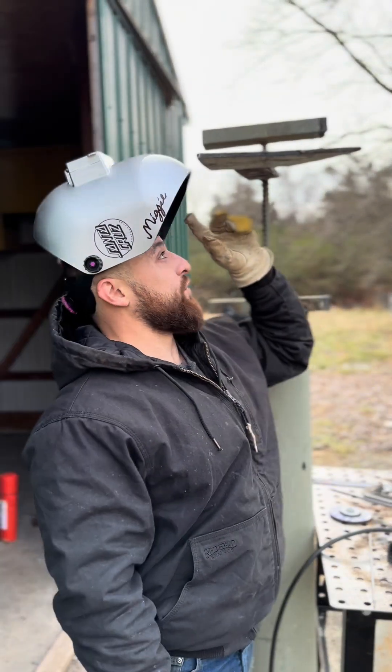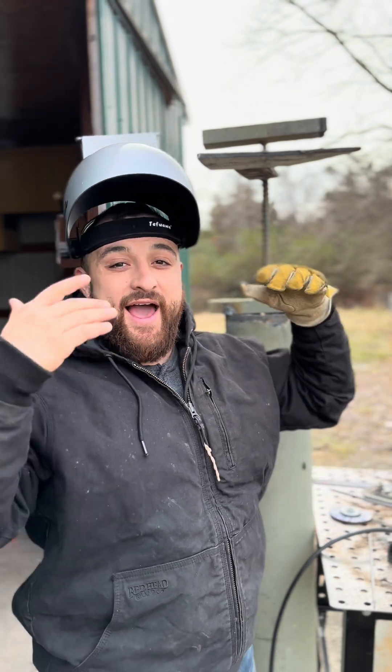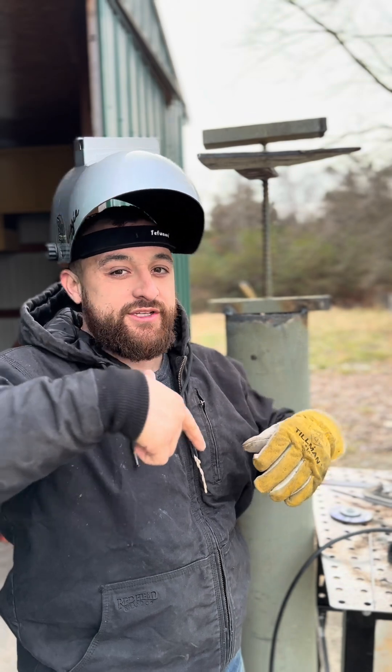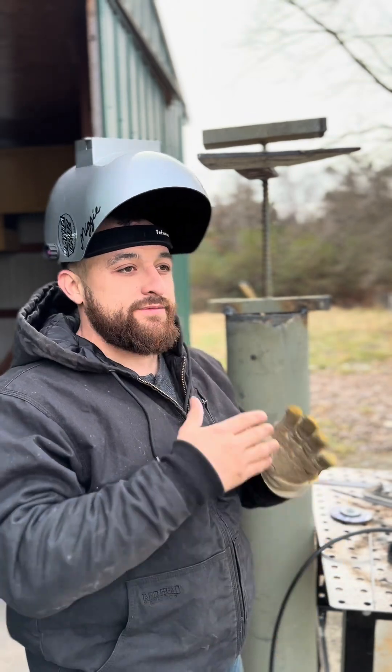What's up guys? Today we're going to be doing some overhead 7018. In my opinion, overhead welding is just as easy as welding flat. It's literally just the same rod angles, just upside down. And once you realize that and you keep a tight arc, it's the same thing.